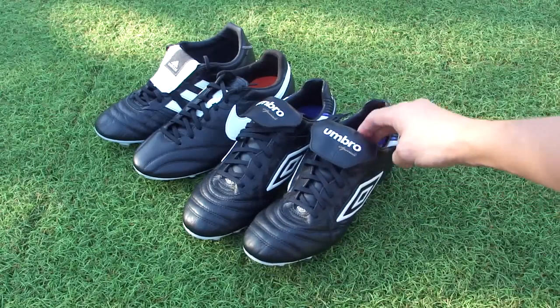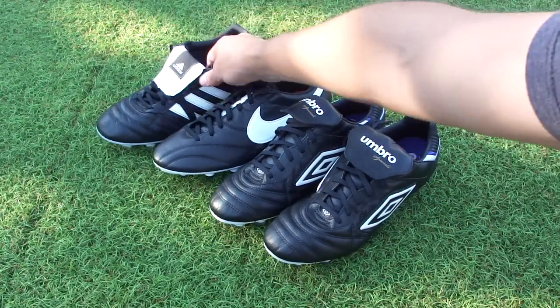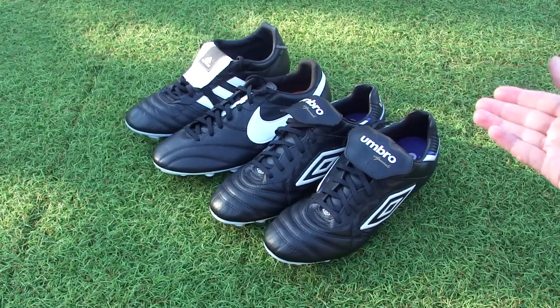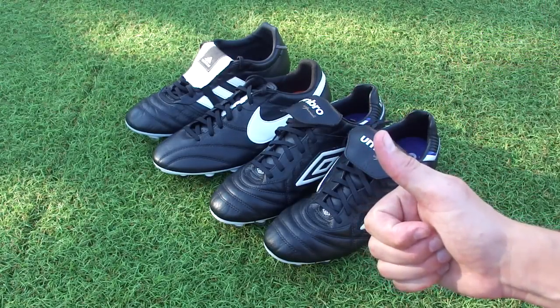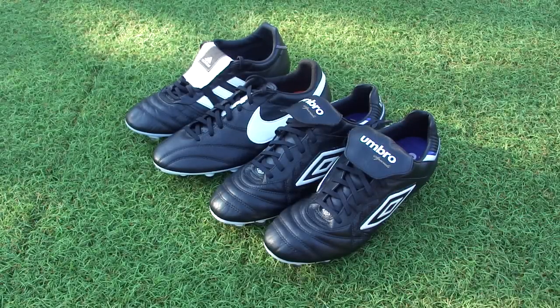The last thing for you guys to do is choose which pair you'd like to wear best. Hit up the comment section below and let us know if you've got a preference between these three boots and why that particular boot is your favourite. I'd appreciate a thumbs up on this video — make sure you subscribe to Soccer Cleats 101 and stay tuned for more video unboxings just like this. Until next time guys, thanks for tuning in.